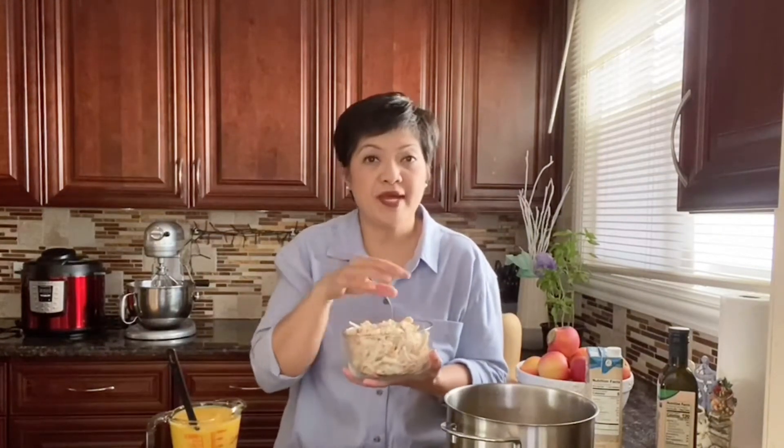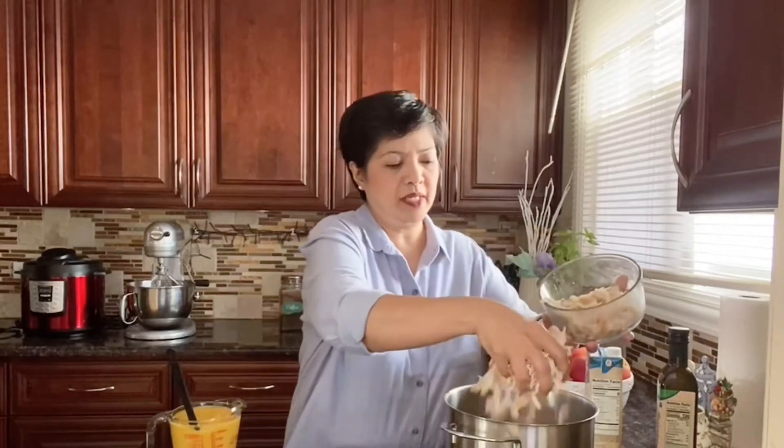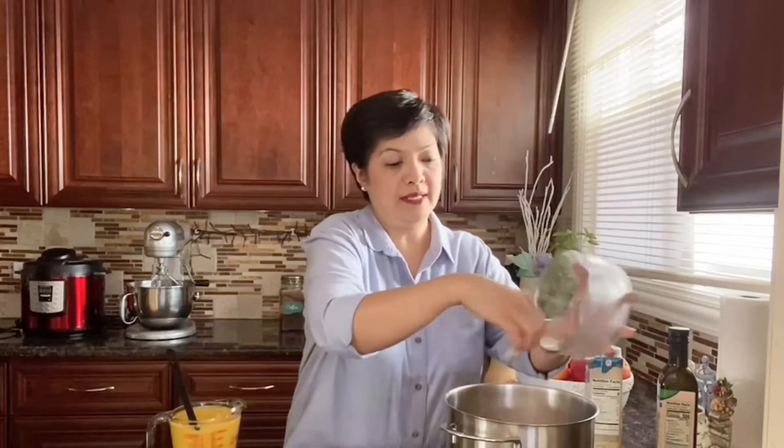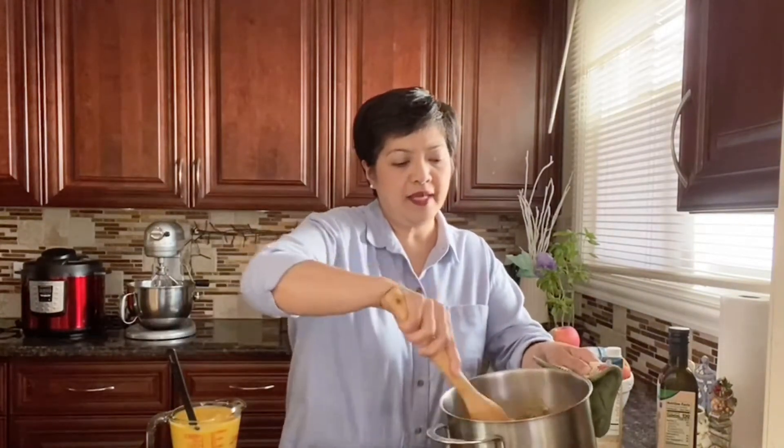Now I'm adding our chicken — this is about a cup and a half of shredded rotisserie chicken. I like the rotisserie chicken because it's already seasoned and you get that really nice flavor. Just combine it and let the chicken heat up.